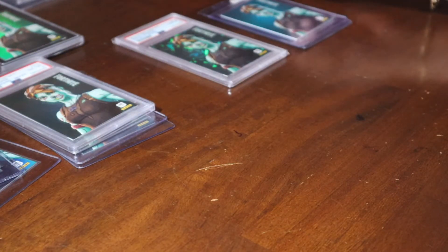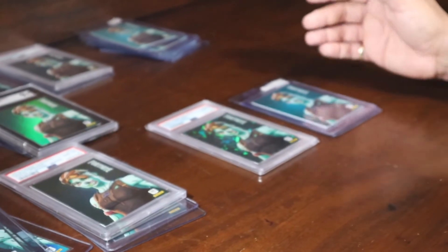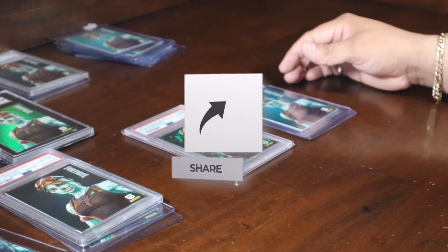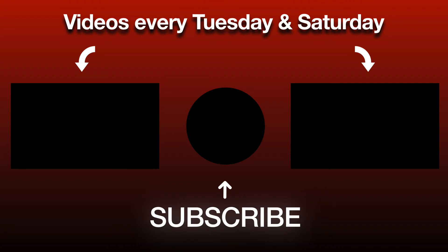Let us know if you guys like this kind of content in the comments down below. Let us know which collection sets you guys want to see from our collection. Here's all our gold troopers — don't forget to like the video, subscribe, and hope you guys have a good day.